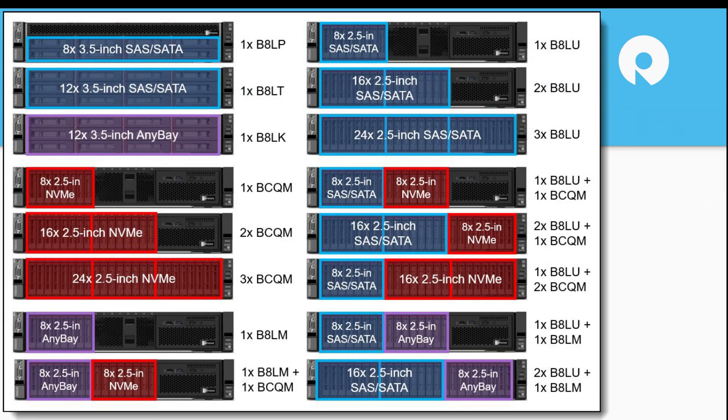We talked about configuration options. On the front, these chunks of bays can be configured almost any way you can imagine. If you want any flavor of 2.5-inch NVMe or 3.5-inch — although it doesn't look like you combine 3.5-inch with NVMe — you could do 3.5-inch on the internal bays with NVMe on the midplane. There's a bunch of choices, and there's a whole midplane storage option that we'll get into.